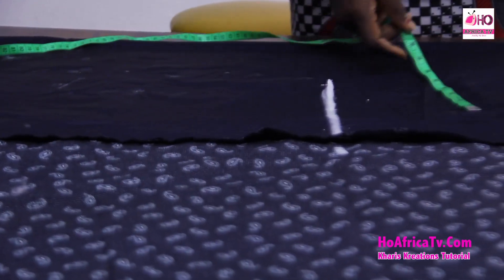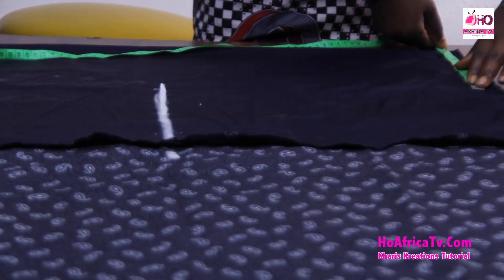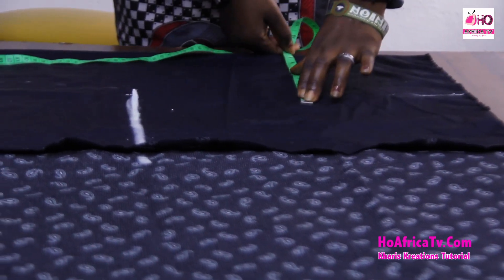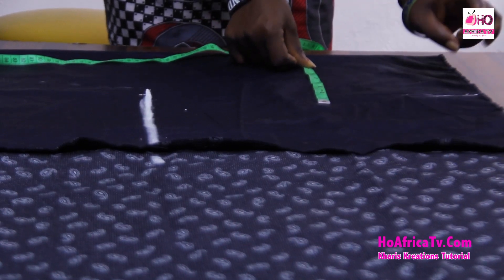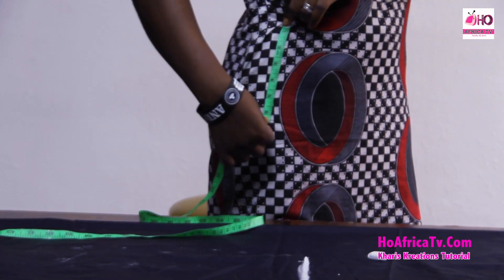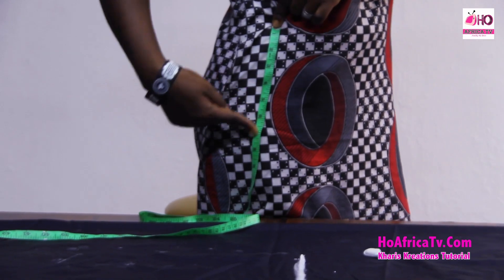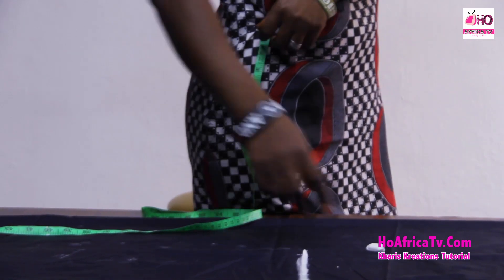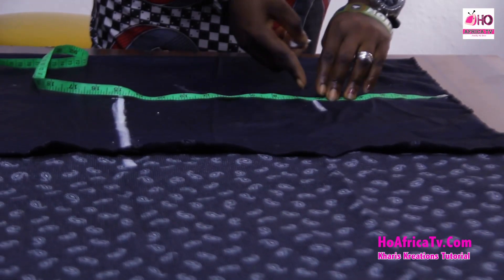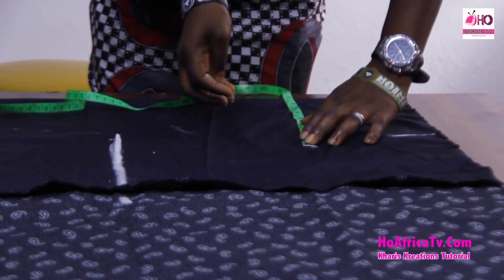To get the waist measurement: waist is 28, plus 4 divided by 4, which gives 8 inches. And the hip measurement plus 4 divided by 4 gives 10 inches. To get the distance between the waist and the hip, I measure — this is 6 inches. I'll bring down the 6 inches on my fabric. So I get my hip measurements from there: hip plus 4 divided by 4, that is 10 inches.